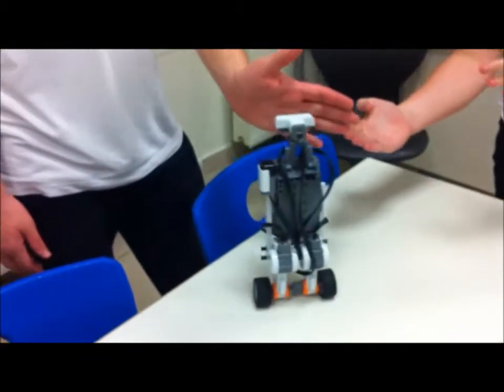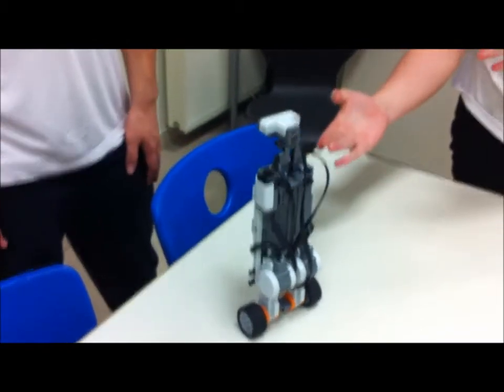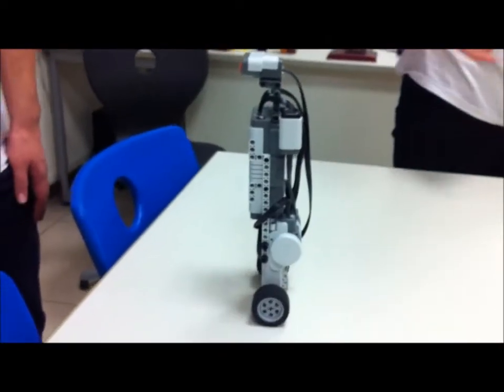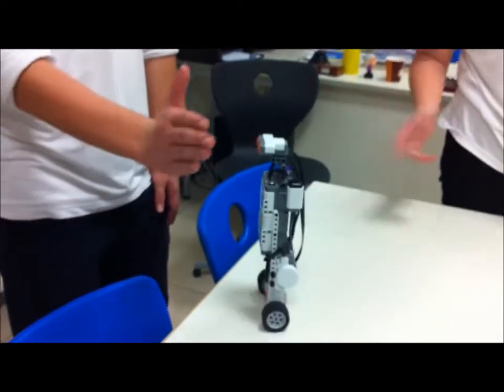So, we've seen that without the program it didn't work — it wasn't balancing. And now, with the program and with the help of the awesome gyro sensor, it stays. It self-balances. It balances and it will not fall unless you do something to make it fall. I'm going to push it — and it still didn't fall.